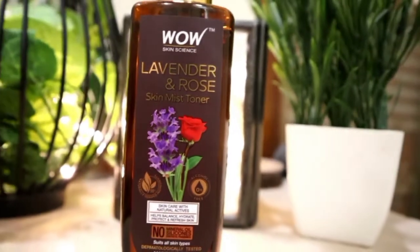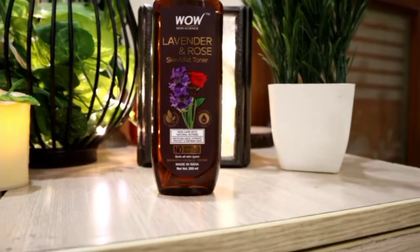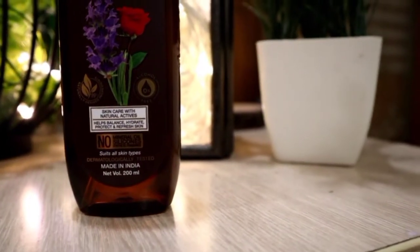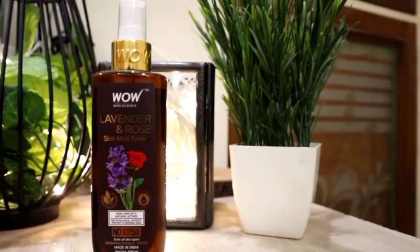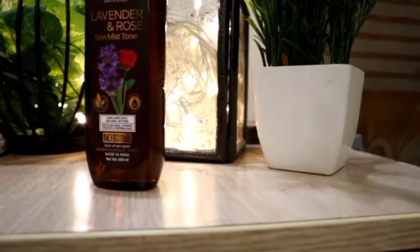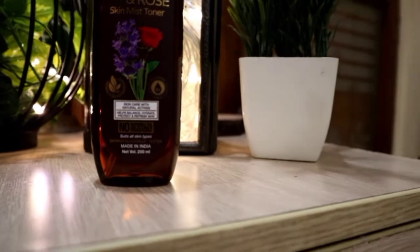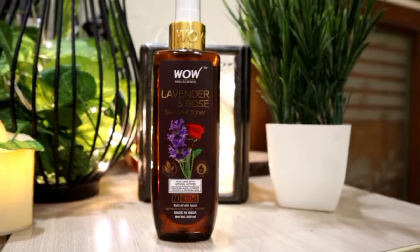Next step, I am using WOW Skin Science Lavender and Rose Mist Toner. There is no alcohol in it and I totally recommend it — an alcohol-free toner is very good. You will have seen it in my previous videos; the packaging has changed. It is suitable for all skin types and is dermatologically tested.